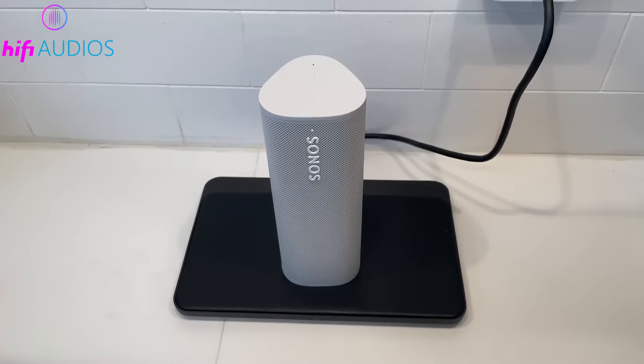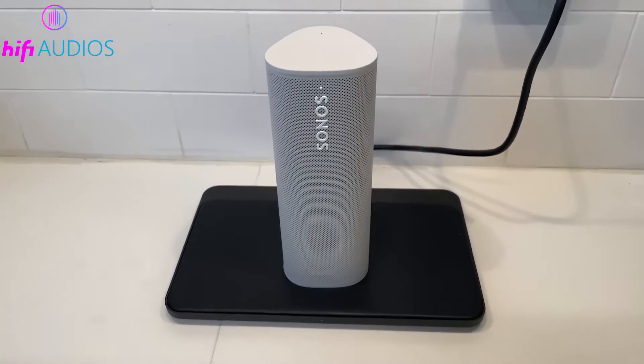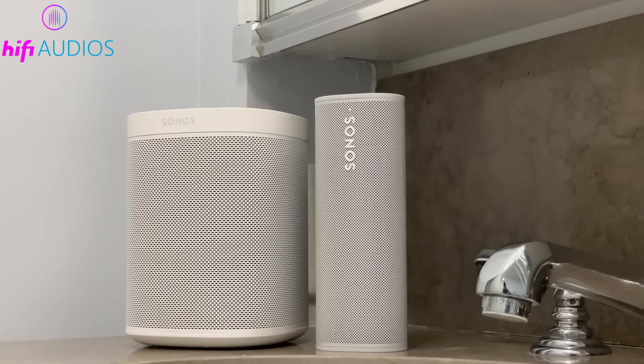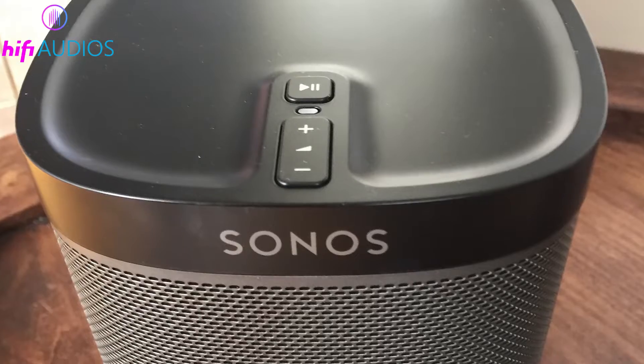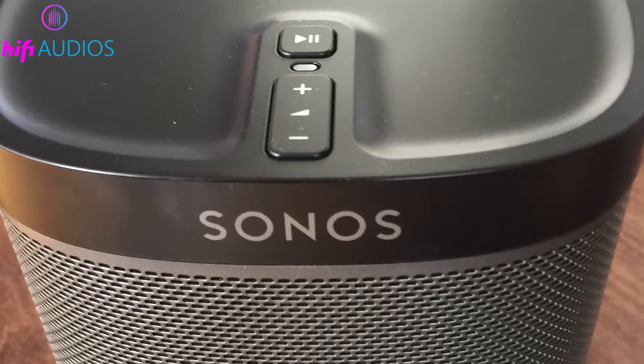After connecting the speaker to the router, turn on the rest of your Sonos devices. They should connect automatically to the SonosNet network. You can check this in the Sonos app under the rooms list. All devices that are on and connected should show up there.